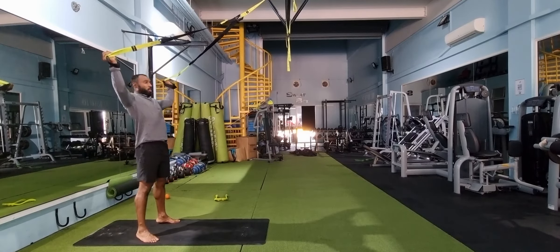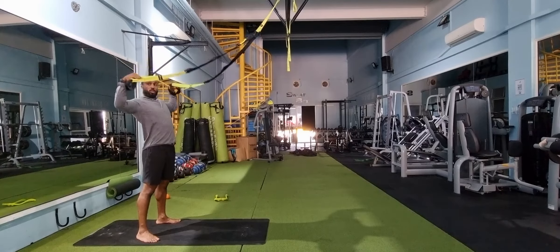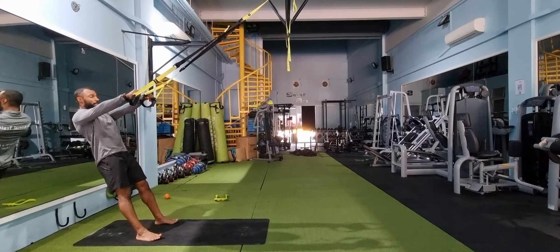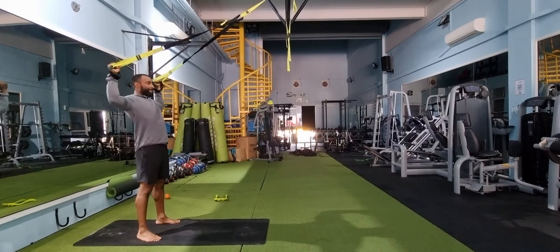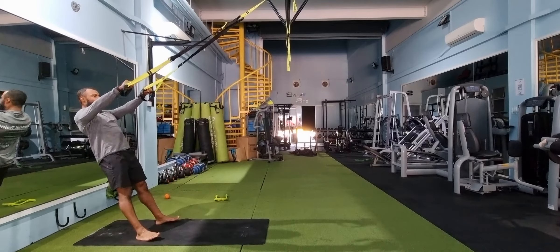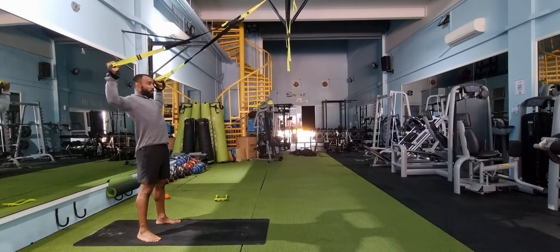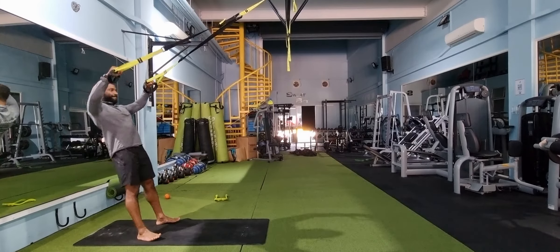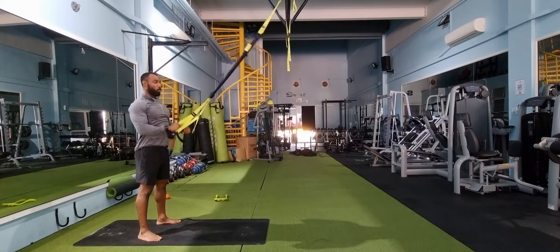So try to avoid doing stuff like this — try to avoid rotating the wrist as you pull. The key behind this is going to be focusing on the back of your shoulders to get that good workout.